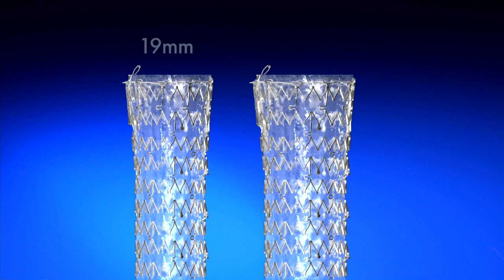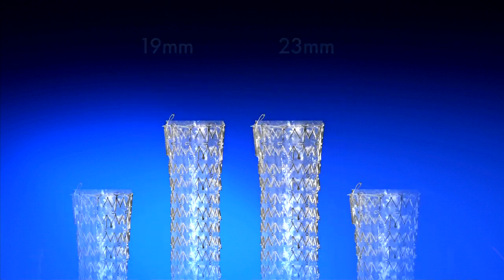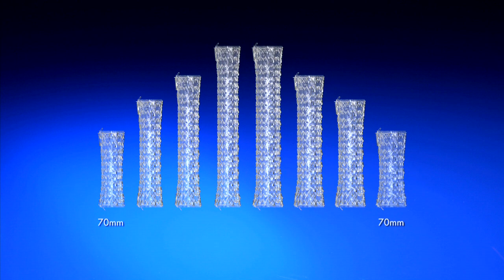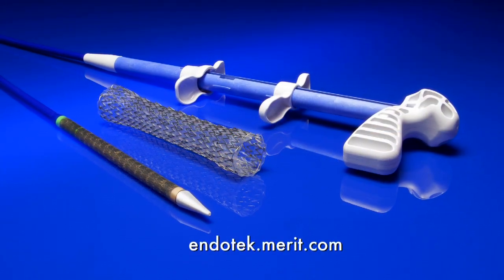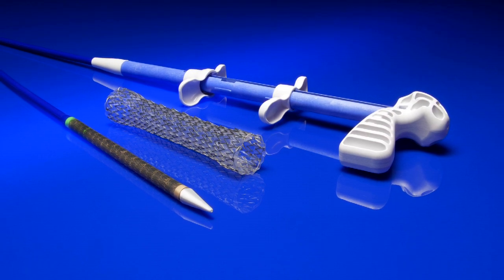The Endomax is offered in 19 mm and 23 mm diameters and lengths of 70, 100, 120, and 150 mm to accommodate a broad range of anatomical and stricture sizes. The Endomax fully covered esophageal stent system — continuing to expand the possibilities.